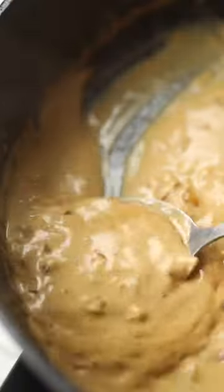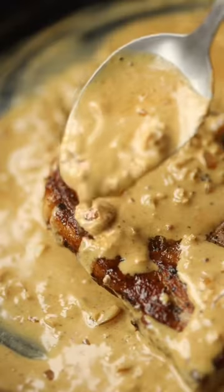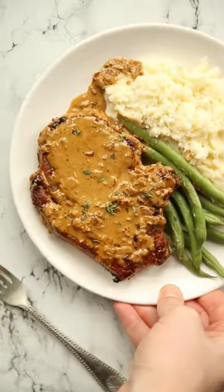In with some white wine to deglaze the pan, and then we're going to make the sauce with some stock, cream, and a dash of whole grain mustard. Simmer to thicken, and then we're going to drown those pork chops in that gorgeous garlic sauce — and there you have a simple and delicious dinner ready and waiting. You'll find a full recipe just below. Enjoy!